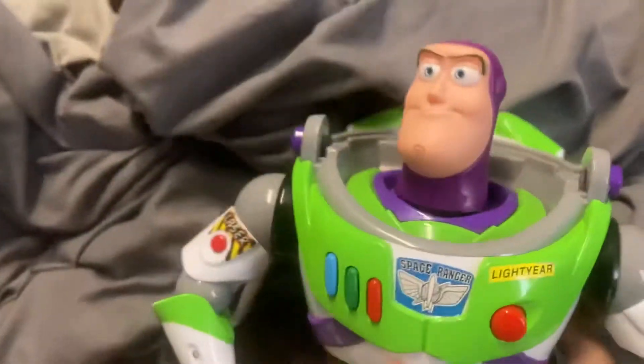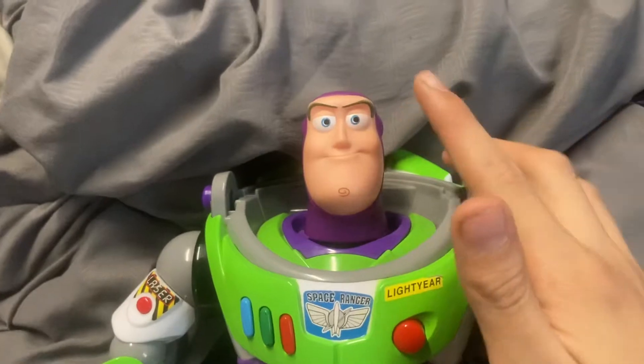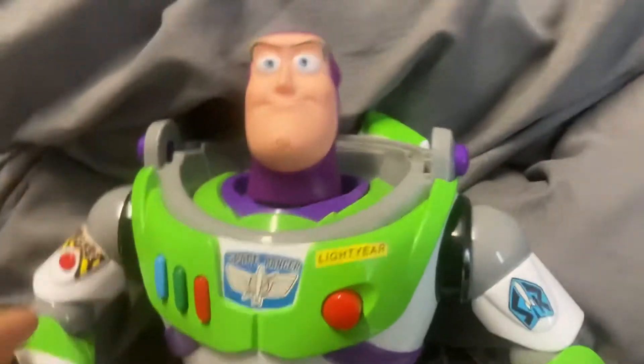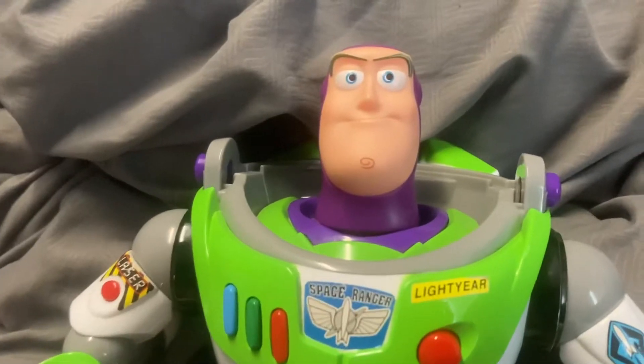So pretty much for this custom, I put the Toy Story 4 Karate Chop head on it. And I also took off the helmet because it looks better, and most of the time Buzz doesn't wear his helmet.